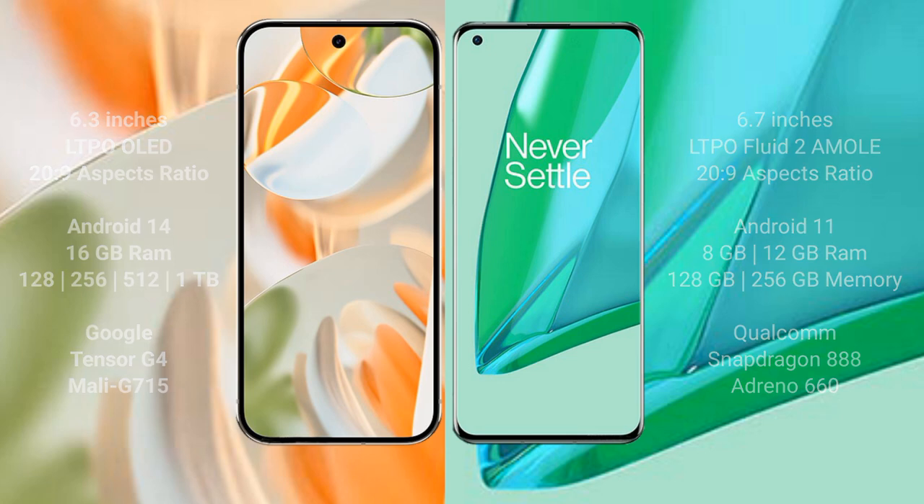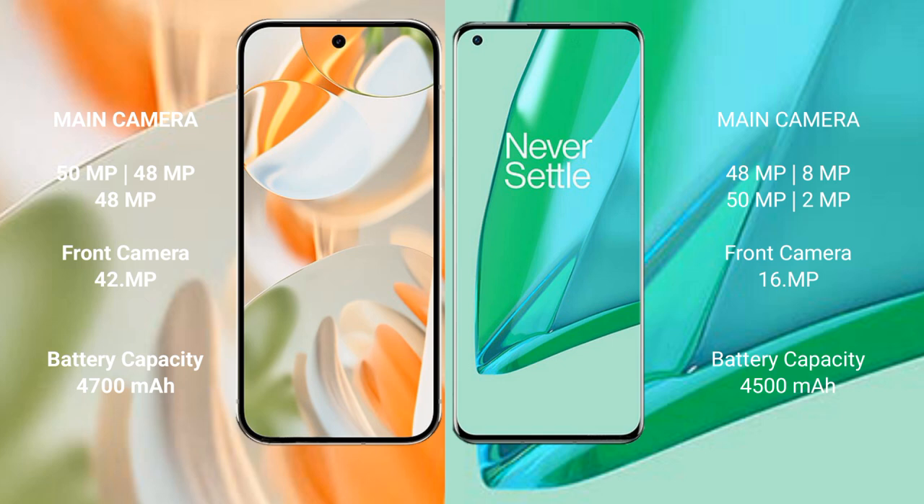The Google Pixel 9 Pro features a triple rear camera setup: 50MP plus 48MP plus 48MP, and a 42MP front camera. The OnePlus 9 Pro features a quad rear camera setup: 48MP plus 8MP plus 50MP plus 2MP, and a 16MP front camera.